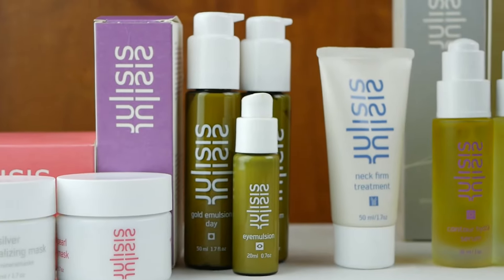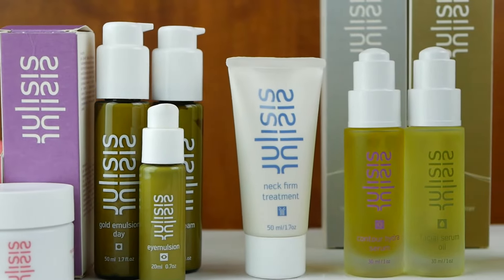So what's the difference between Julisis and other skincare lines? Well, the big difference is of course the raw material. We have the purest, the cleanest plant material you can find.